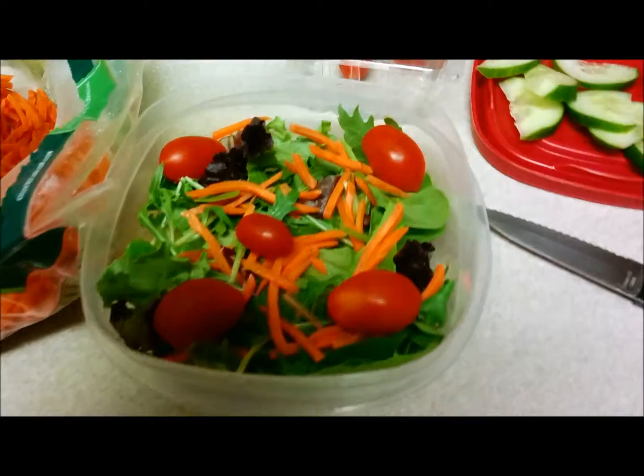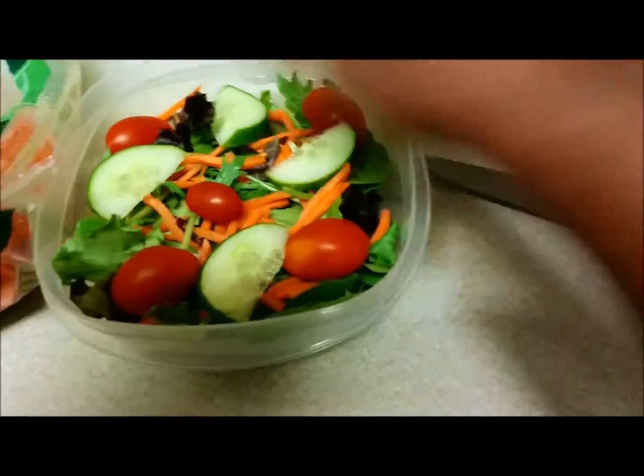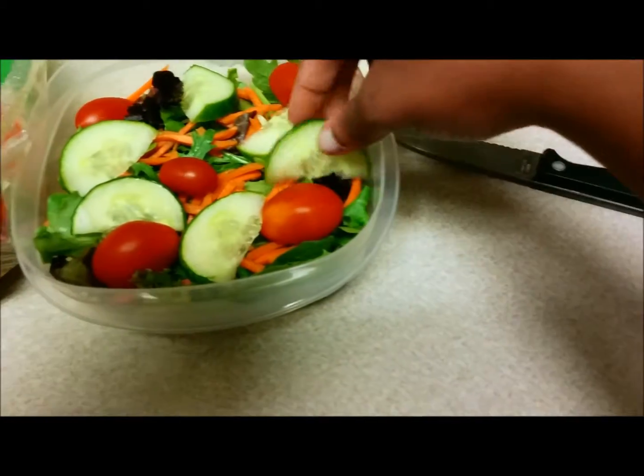Then I'm going to add sliced cucumbers. You can also add red onions, bell pepper — just whatever veggies you like.